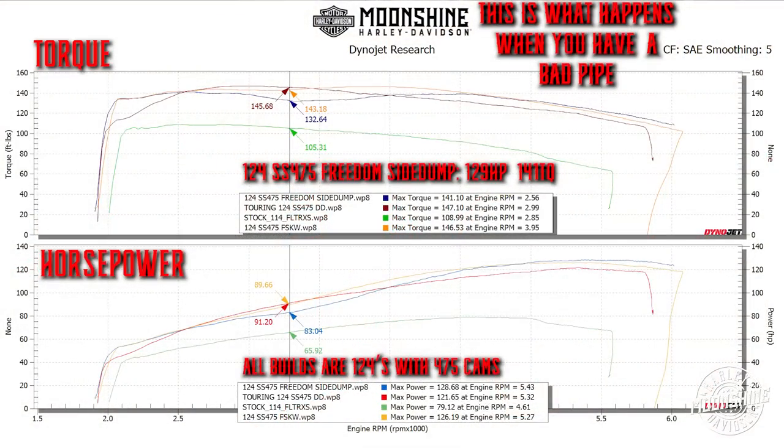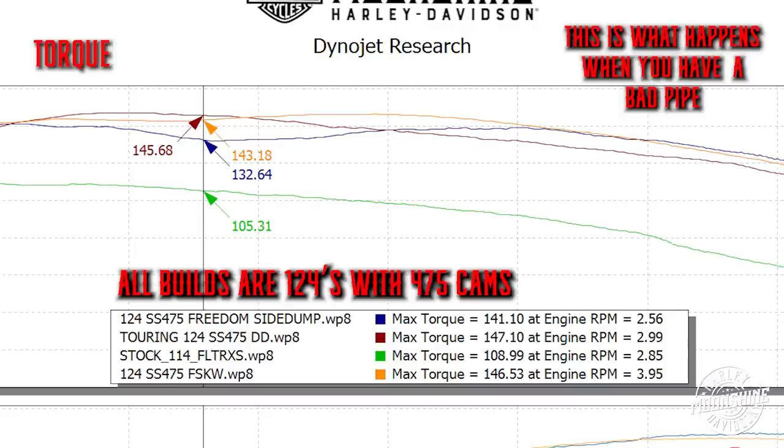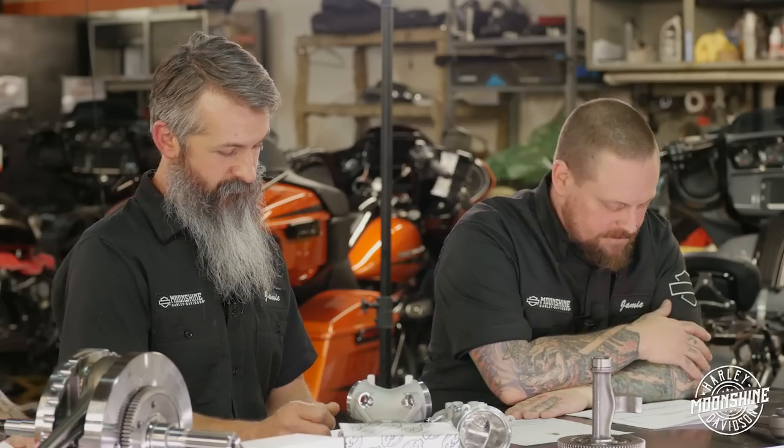Don't hold it against us - it wasn't our fault. The short side dump pipe is the blue line. It started out well with really good bottom end, but right where all your power is - from 3000 to 4500 RPM - it dies. The graph shows 132 foot-pounds of torque versus 145. The other two graphs are a DND big bore and a Moonshine exhaust system. All three graphs are 124s with 475 cams - everything identical except the different exhausts.